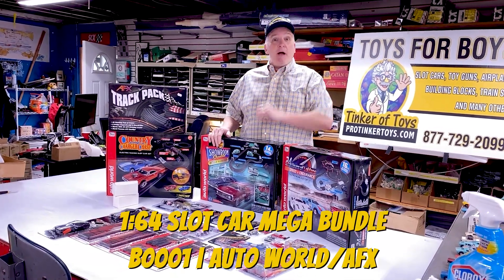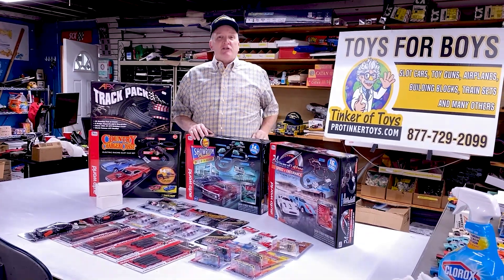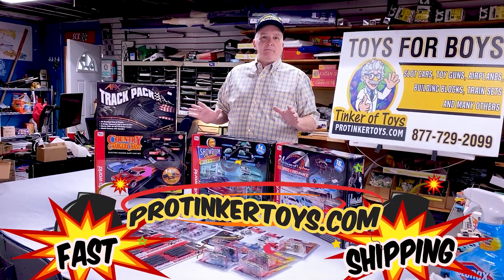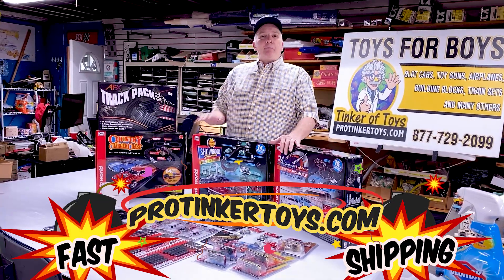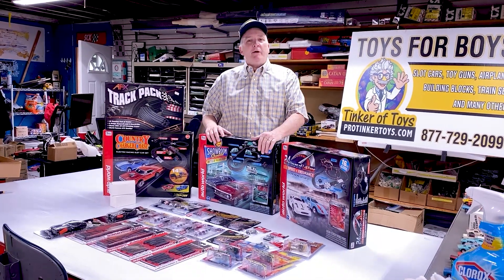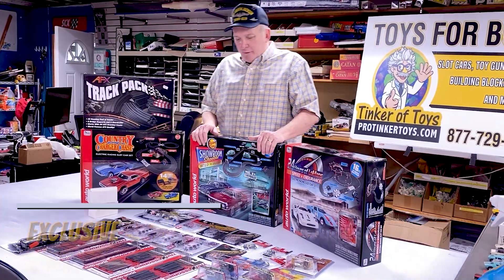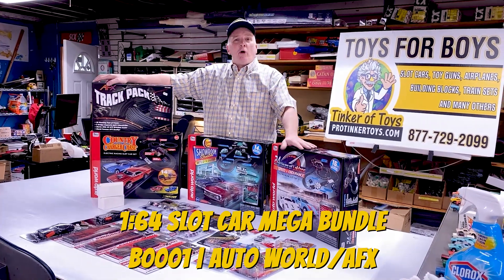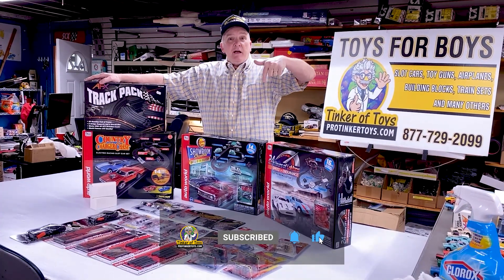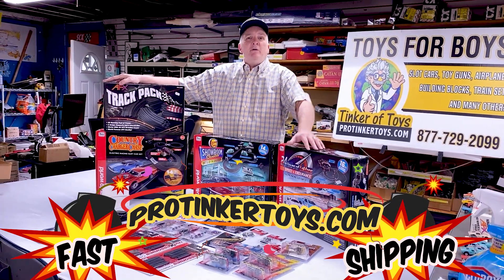When you place your order for the Mega Bundle, put in your notes which set you want to replace and what you'd like instead. The price is absolutely a steal — we're taking a little bit less because we want you to get into slot cars, and that's why we're doing this great bundle. Don't forget to like, subscribe, and hit the notification bell. The link is at the bottom of this video. It's available right now at Portnoyotoys.com — we'll see you later.